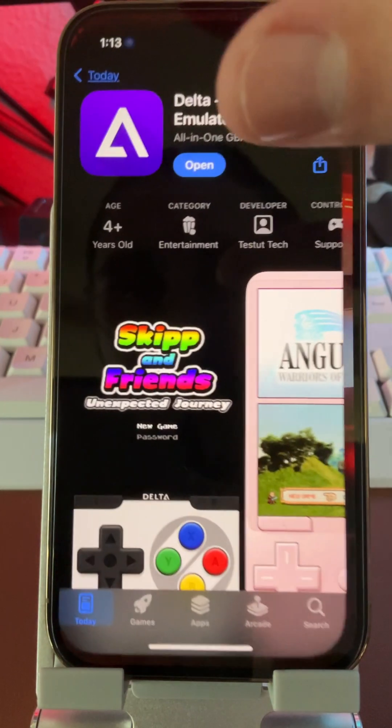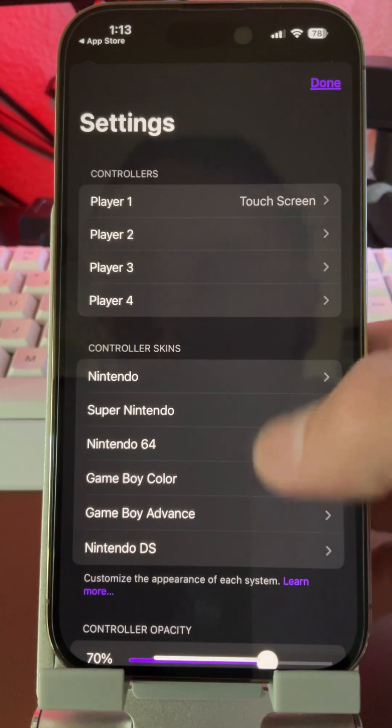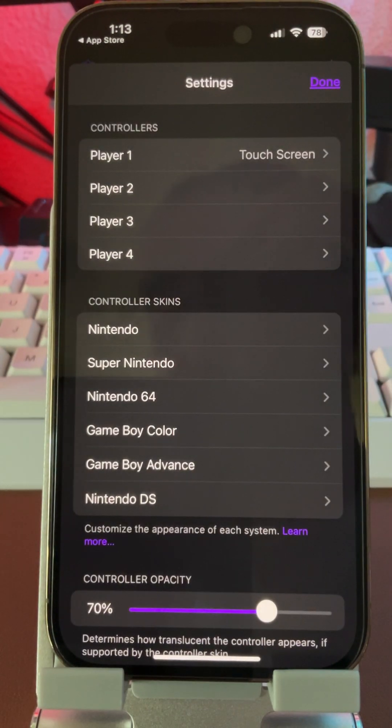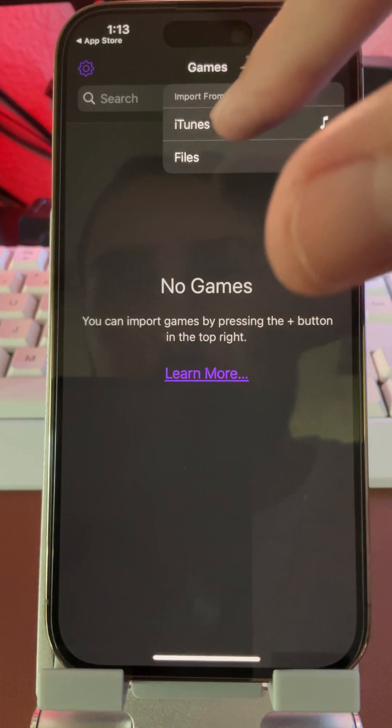Let's go to the settings. You can see all the emulators that it offers. There are also controller skins — that's what they look like. If you want to import your own or find some off the web, you can. Just to show you how to add games, we'll go to Files.